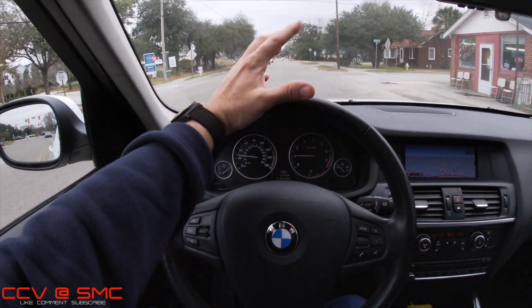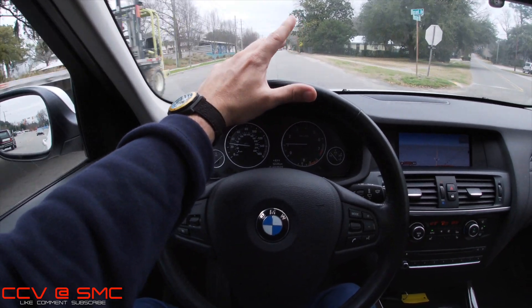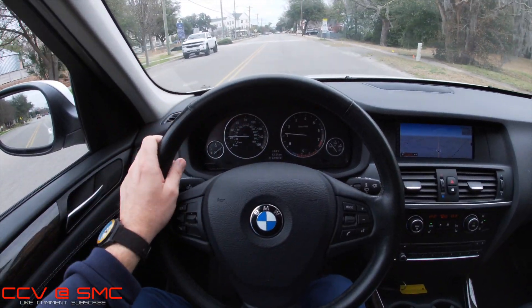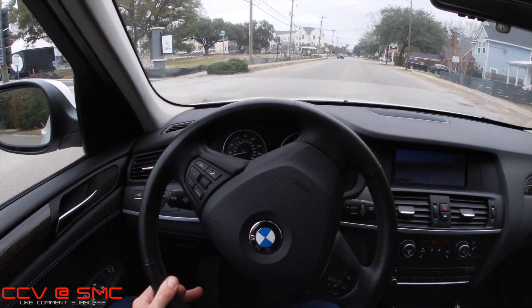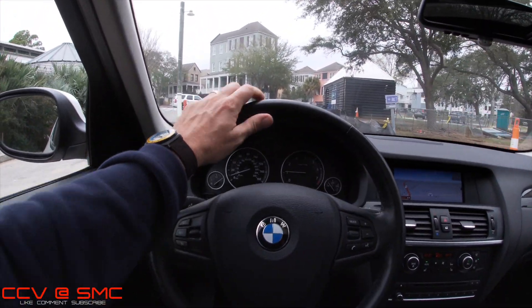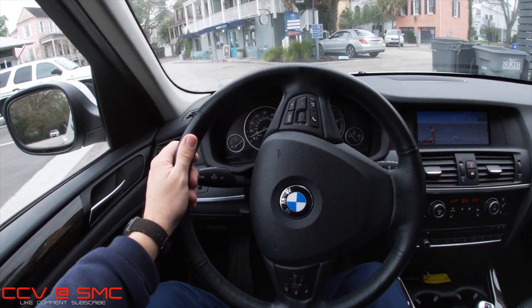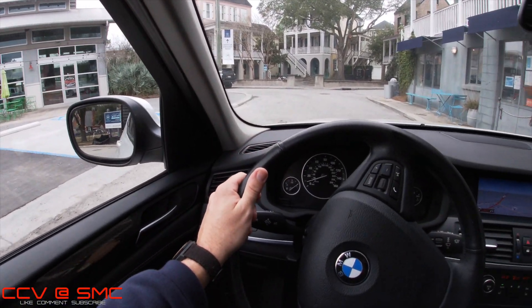Engine feels good. Did I not already mention 240 horsepower and 260 foot-pounds of torque and all-wheel drive? This car's got some power, and it handles well — you can take it up to the mountains, to the beaches, to the city, whatever you want to do. I've taken the camera off my head for this video. Eventually I'll save up enough money to buy a chest mount so the camera is more at chest level — a good angle for a car review. Big shout out to North Charleston Police Department — keeping us safe.